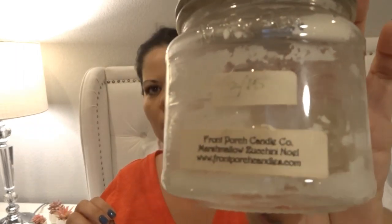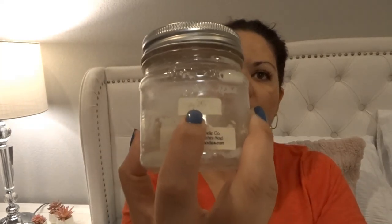This is a jar from Front Porch in an old-style scoopable wax she used to have, in 'Marshmallow Zucchini Noel,' dated February 2015. I came across it with my candles — there was only a little wax left so I scooped the rest into two warmers in my living room and it threw so strong. Right now in the jar it smells amazing, like a super strong vanilla Noel with a nice bakery zucchini. I would definitely get this scent from Front Porch again.